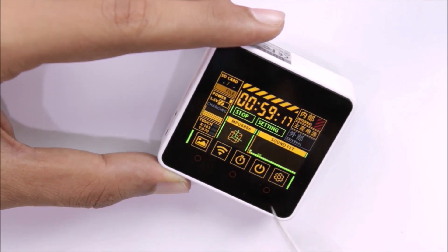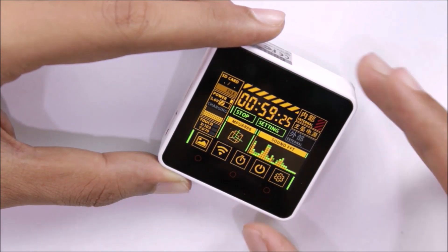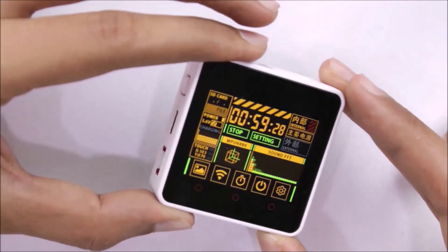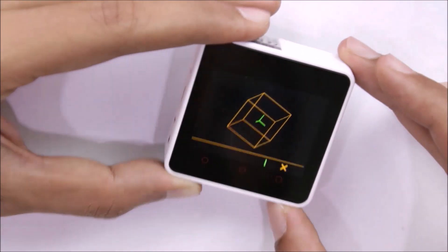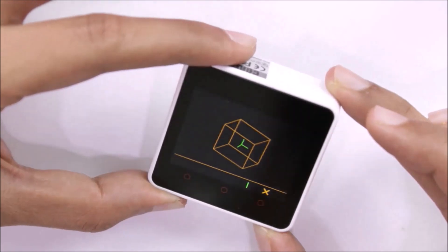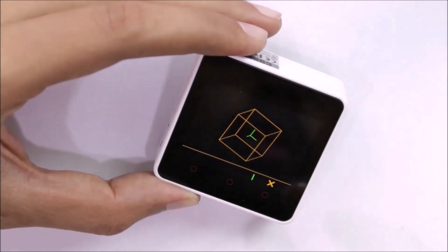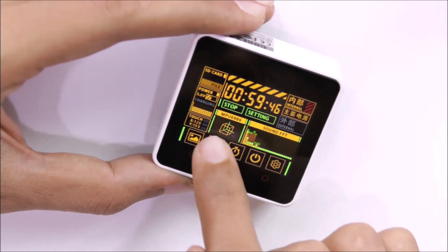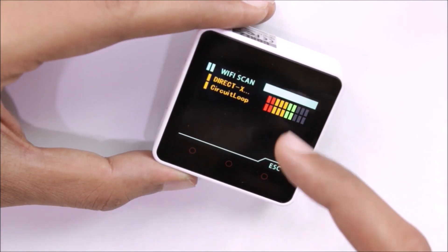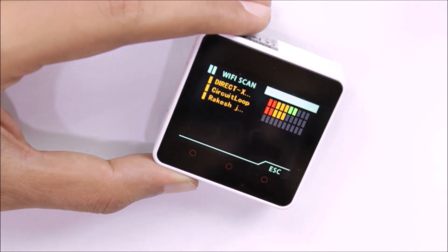There's a sound bar indicator where the microphone picks up audio and displays a graph based on the sound level. Then we have the MPU-6886 display — as you move the module, a box animates to reflect its orientation. Clicking on it shows the inertial measurement unit picking up the device's orientation in a full animation. There's also a Wi-Fi scanner that lists nearby devices and their signal strengths.